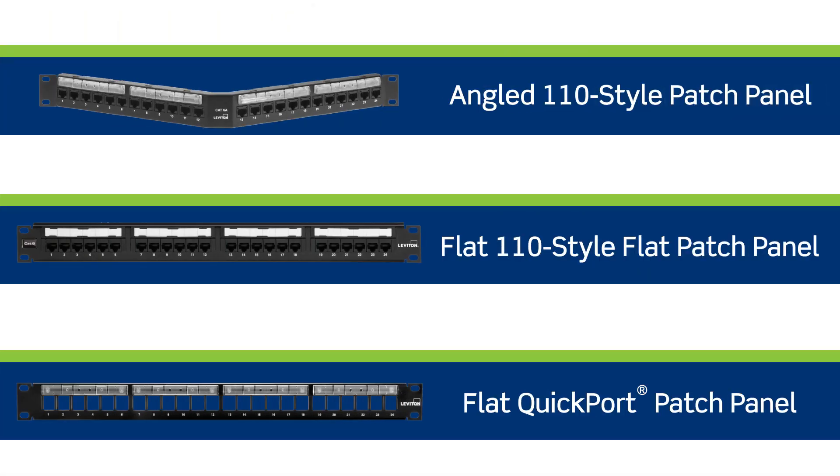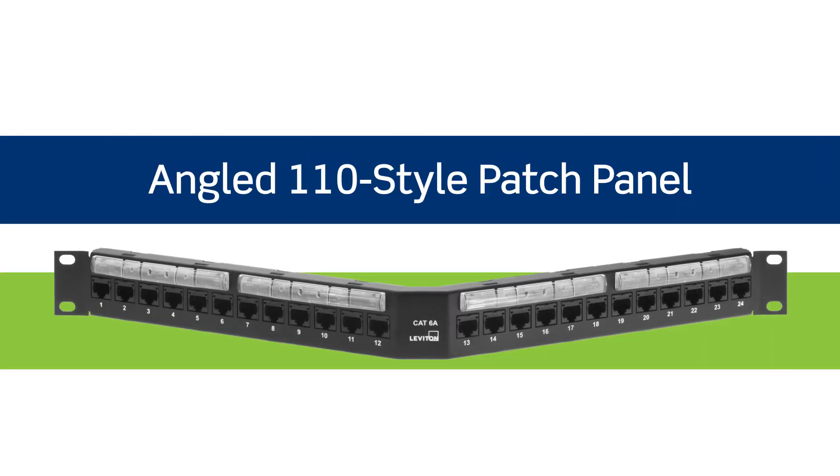Leviton offers a variety of quick port and 110 style patch panels in both flat and angled versions. In this video, we'll demonstrate how to terminate an angled patch panel and share some tips to do so successfully.